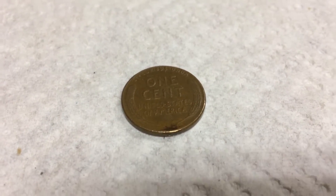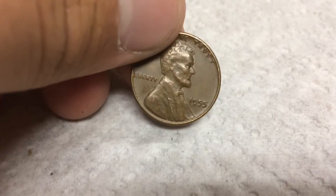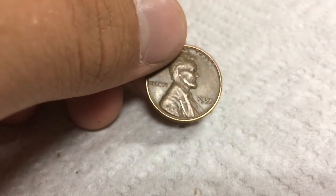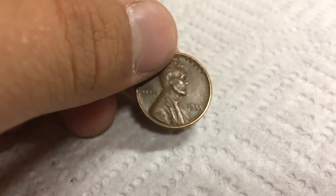Here's the first wheat on the second roll, so let's find out the date. 1955 Plain, and it sort of looks like a poor man's on the end of that five — I'll have to take a closer look. So that's one wheat, and we have one Canadian, 1981, so off to the next roll.